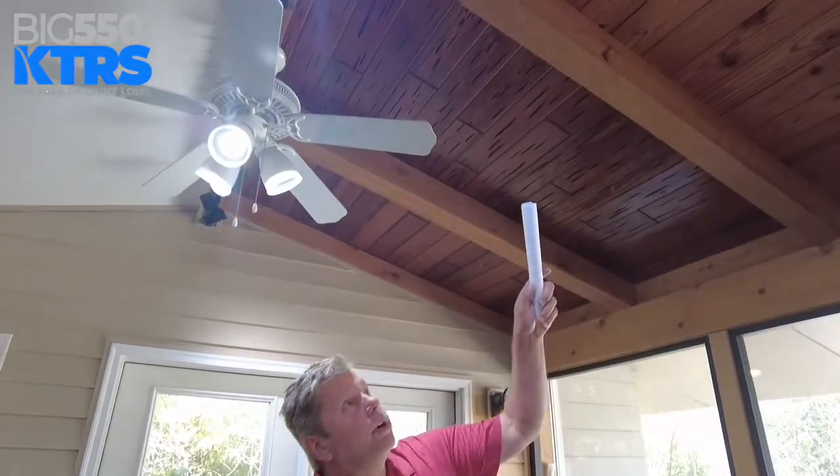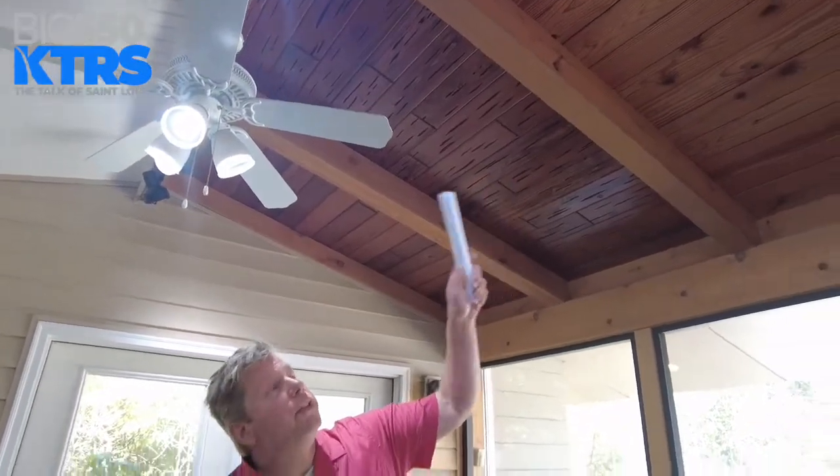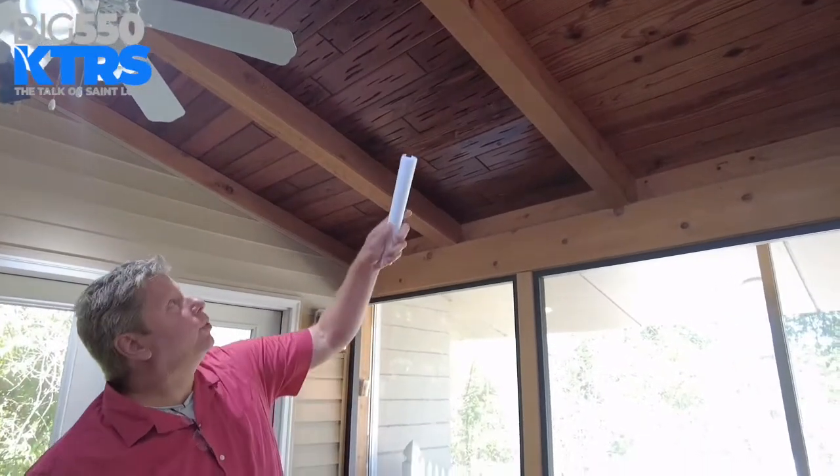Hi everybody, McGraw-Millaven here at Outdoor Living. Let me show you what I did to my house. If you see here in this three-season porch, I put wood above the ceiling. I took down the vinyl and I put in the wood.